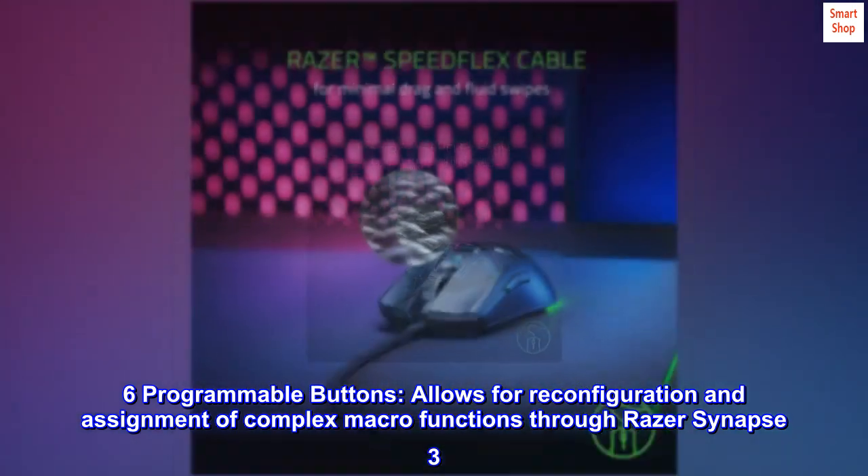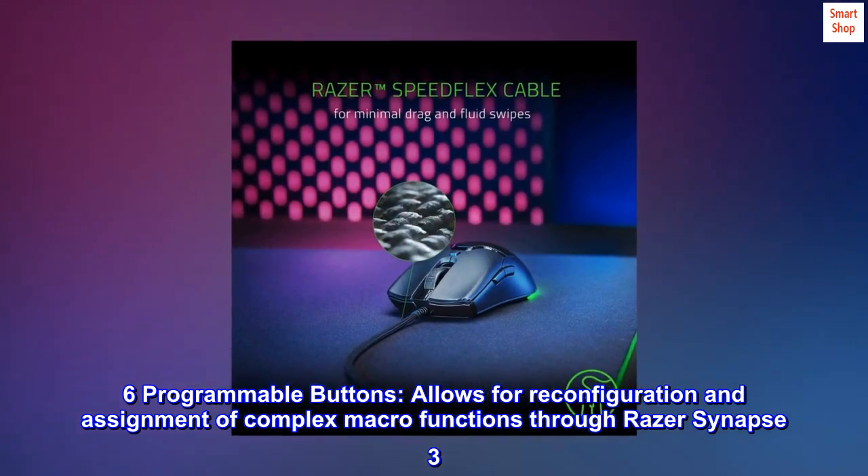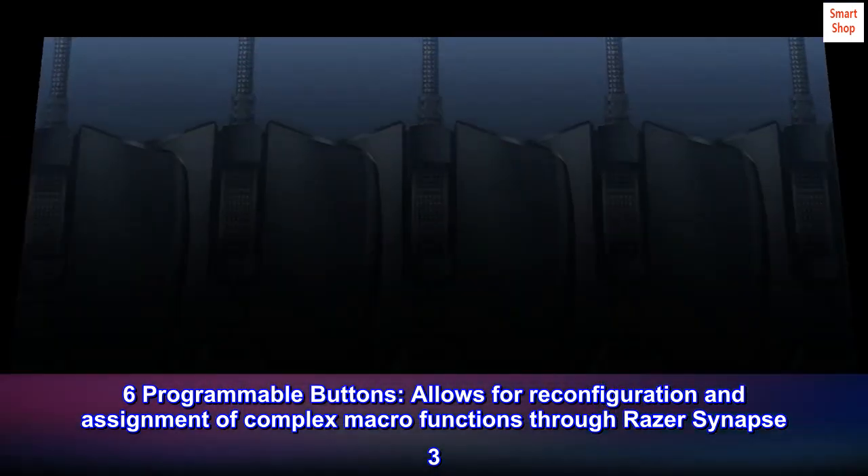Six programmable buttons allow for reconfiguration and assignment of complex macro functions through Razer Synapse 3.